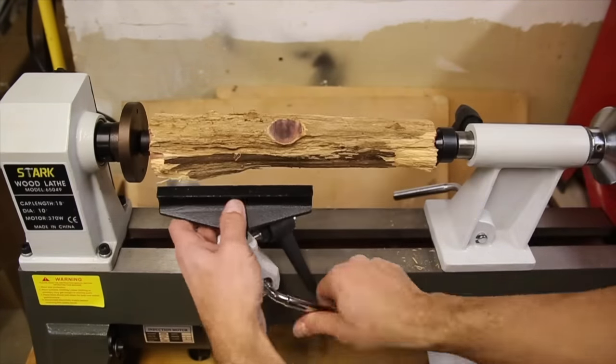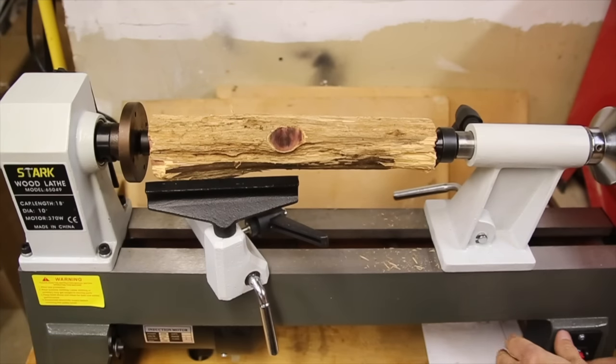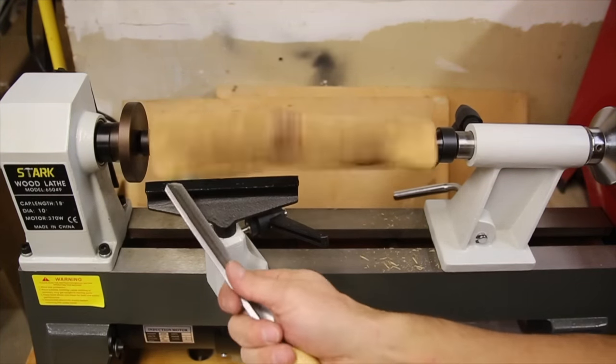This lathe is really quiet when it's running and I noticed that the tailstock clamp has to be really tight to prevent it from sliding back when tightening it against the piece. I'm also using the large curved tool at this point.